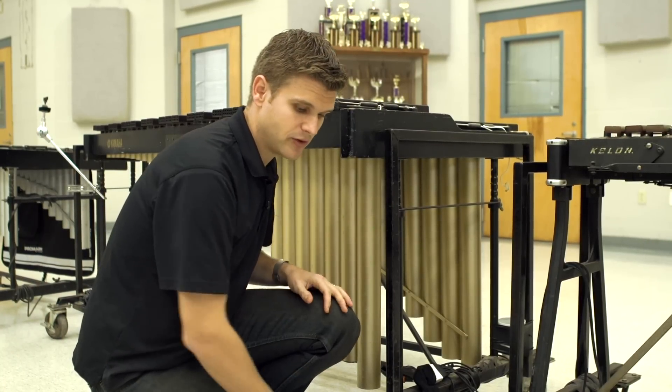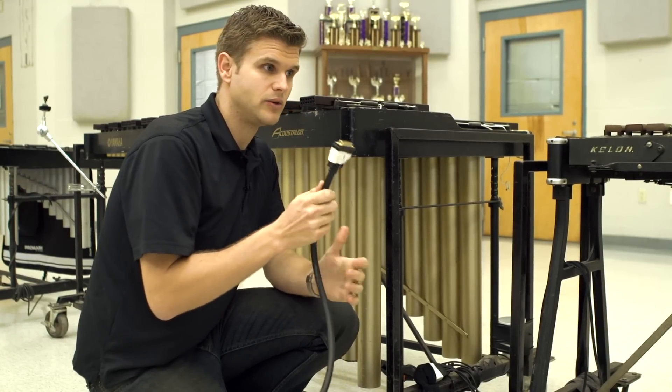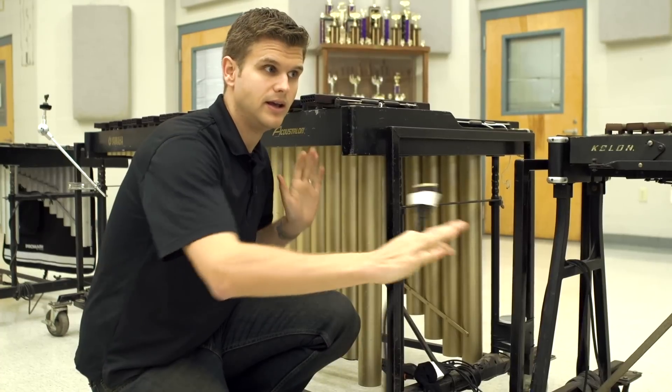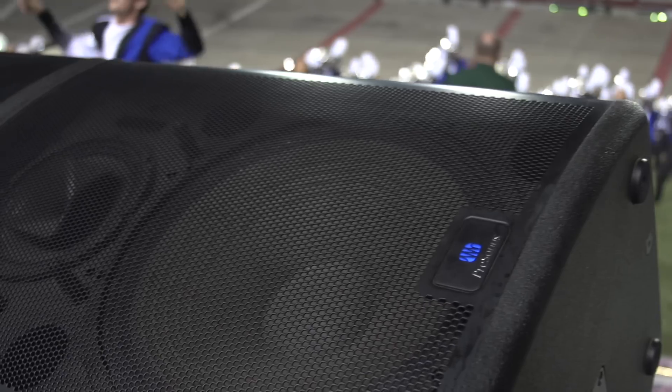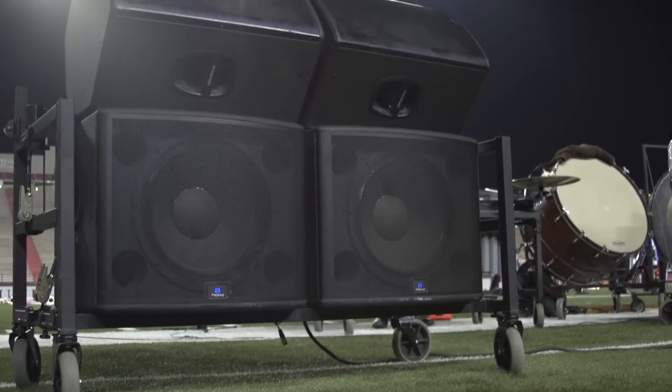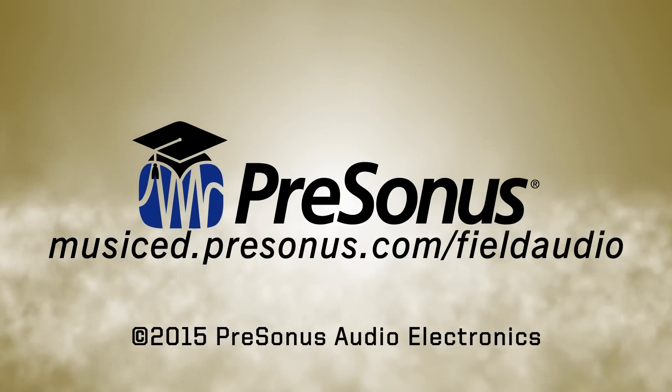So I would recommend using this Planet Waves modular system in sections of 8, and you can have one or two of these that plug in instead of having one big snake that you're trying to run everything to. Let's go take a look at the speaker cart and see where we're running from there.